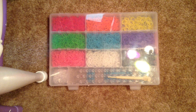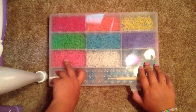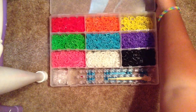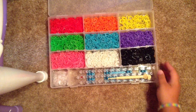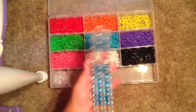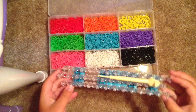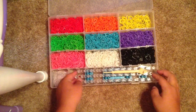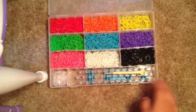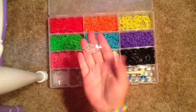I bought this box at AC Moore for $7. It's really great because you can remove the sections and make them as big or as small as you would like. At the bottom, I store my rainbow loom and it fits perfectly because I made it to size, and I can put my hook on top of it to close. To the left, I have my S and C clips, which are in a small package so they don't get lost.